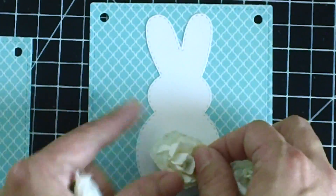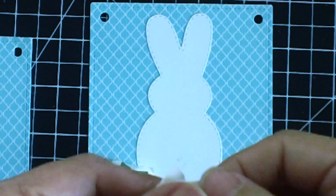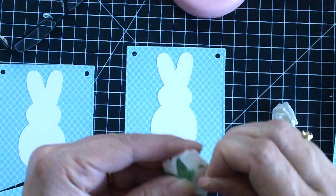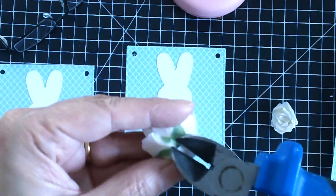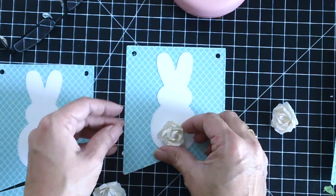Since I didn't have any white pom-poms, I decided to use white paper flowers from my stash. I would have preferred pom-poms, but sometimes you just have to use what you have. I'm using hot glue to adhere those paper flowers to the bunnies as their tails.